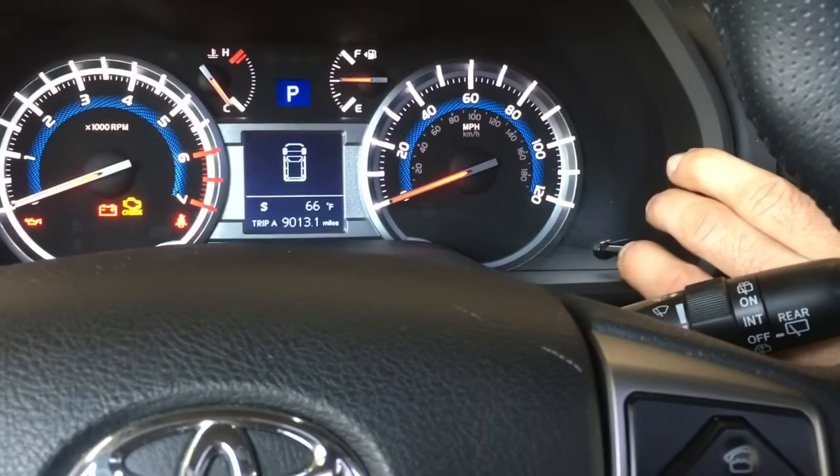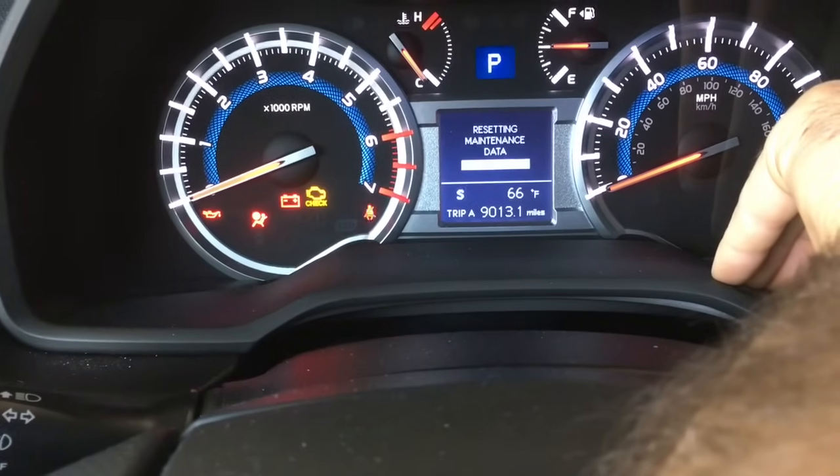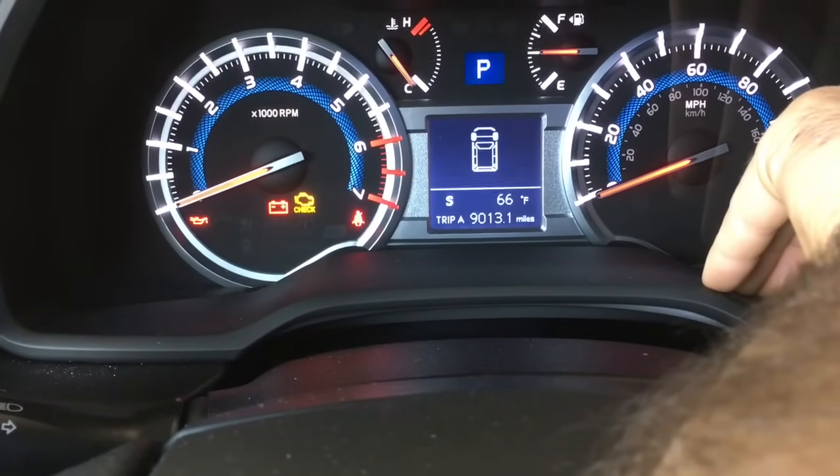And at the same time, you're going to push this button and hold it down. As you do, you'll see it start counting backwards like this, and then it's complete.